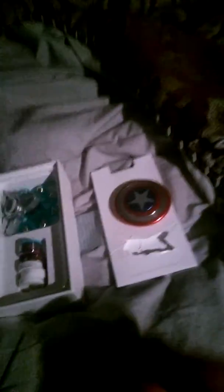So see this fidget spinner, and extra bearings, and another fidget spinner. Sometimes you just squeeze it in. I got this one for five dollars and I ordered that one online.